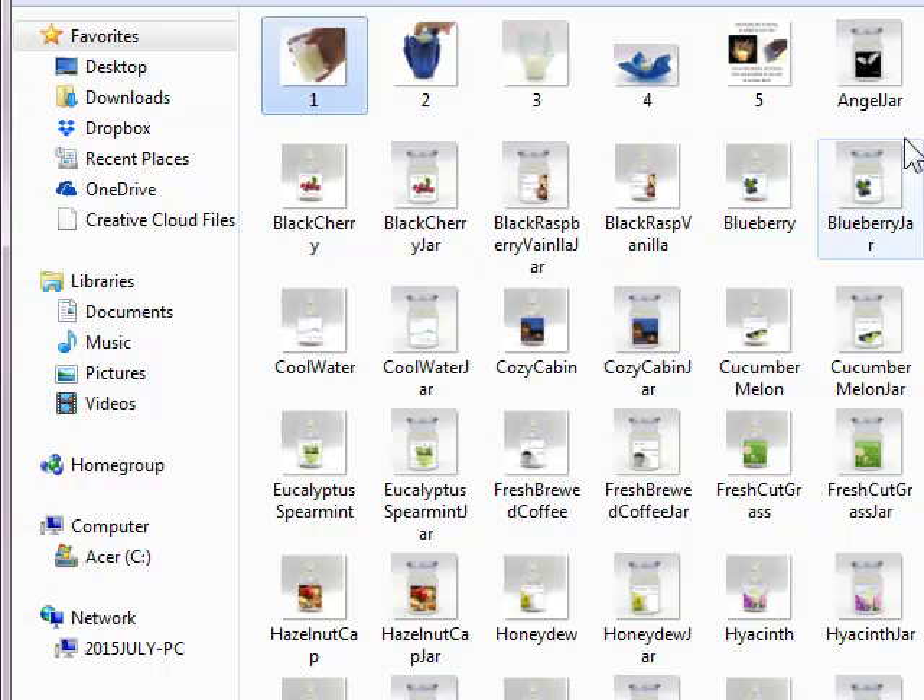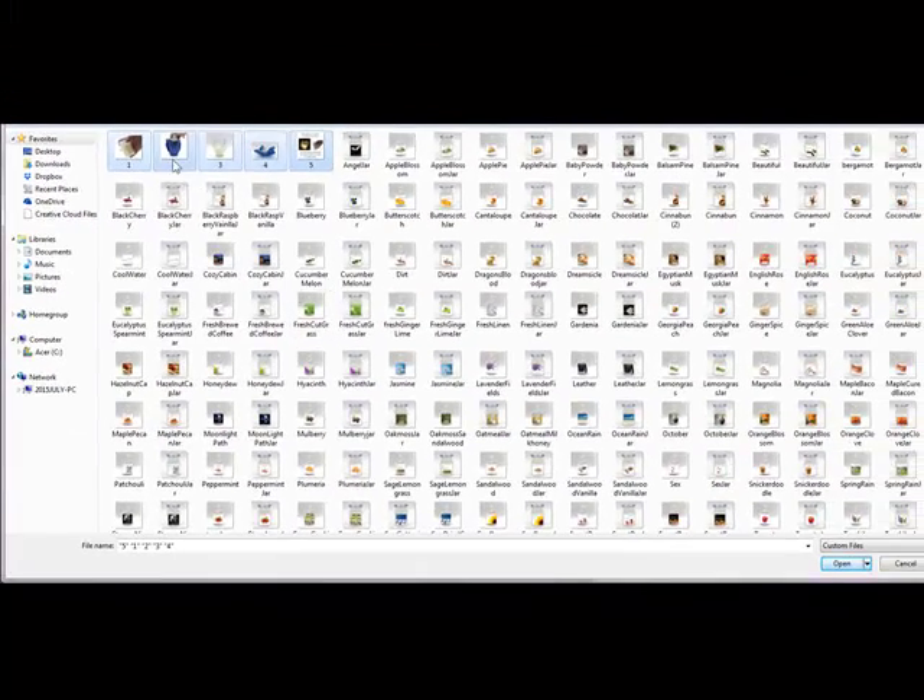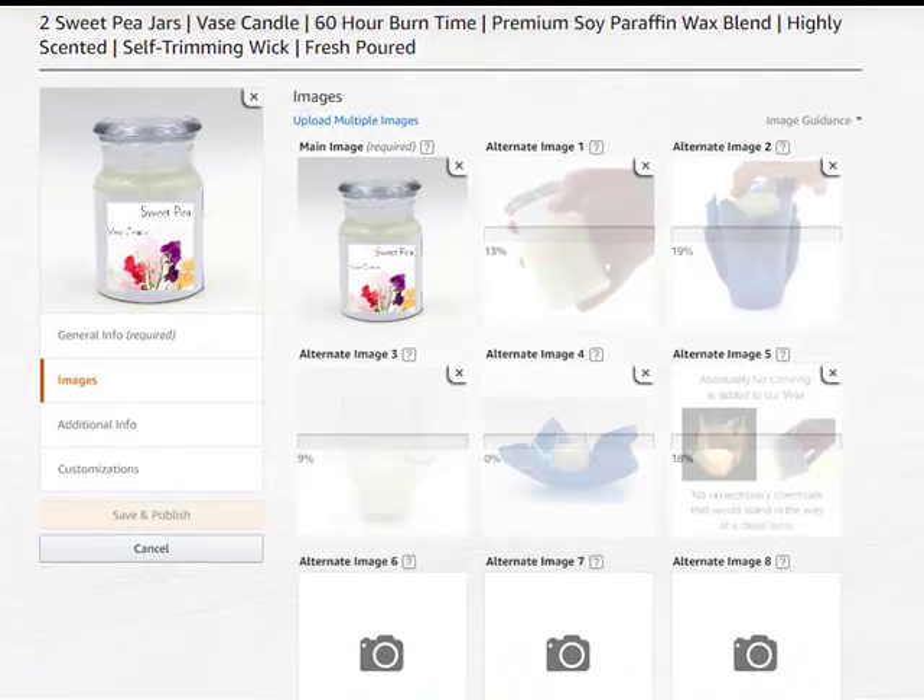Click on the 1, hold down the Shift key, and click on the 5 — that highlights all of them that you want to upload. It just depends on how good your Internet speed is as far as how quickly it uploads.